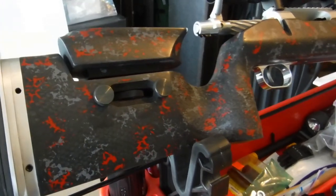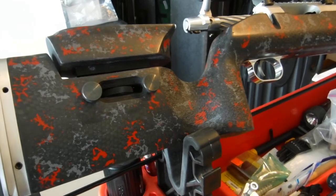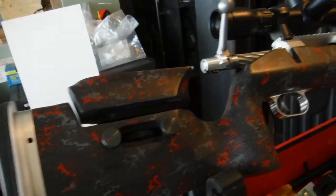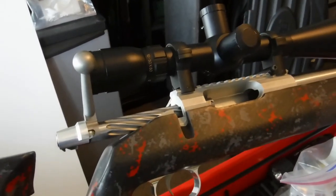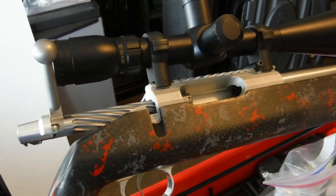Hi, I'm Matthew with F-Class Main Channel and this is all you want to know about the Macmillan XIT stock. The Macmillan XIT stock can be inletted to any action you want. This one in particular is inletted for a Kelby action, which is the F-Class action.